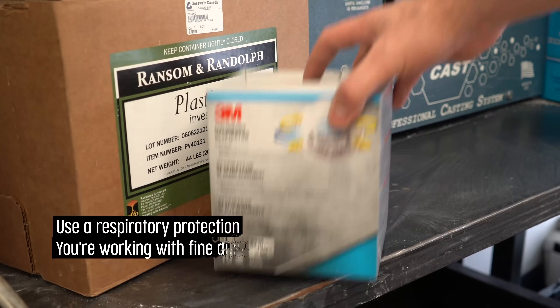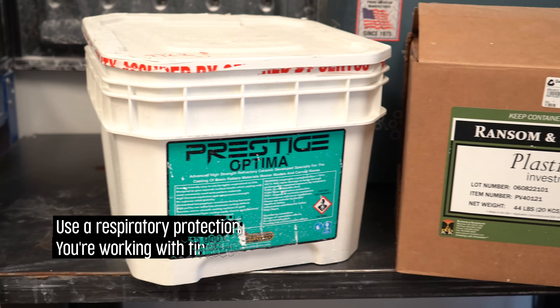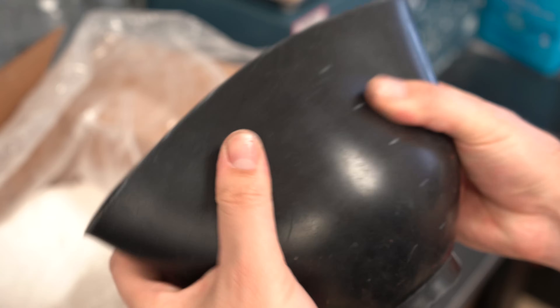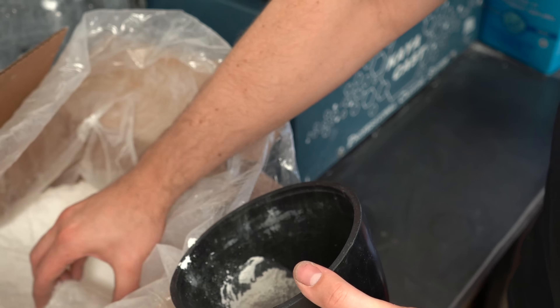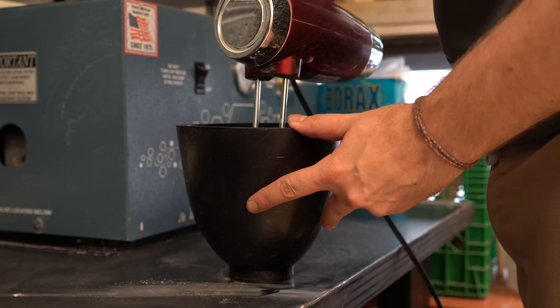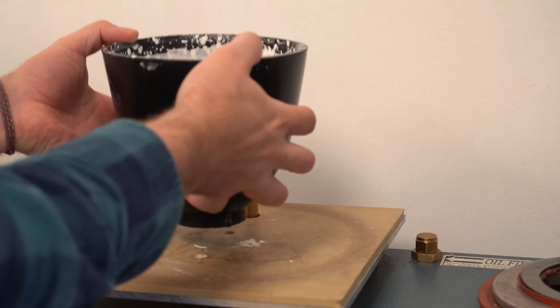Next, mix the plaster investment. Most types of gypsum-bonded investment are suitable for casting Bluecast X1. However, we recommend playing it safe and using investment designed for casting 3D printed resin, such as R&R PlastiCast or Certus Optima Prestige. For the best possible results, follow the manufacturer's instructions precisely, whichever investment you choose.